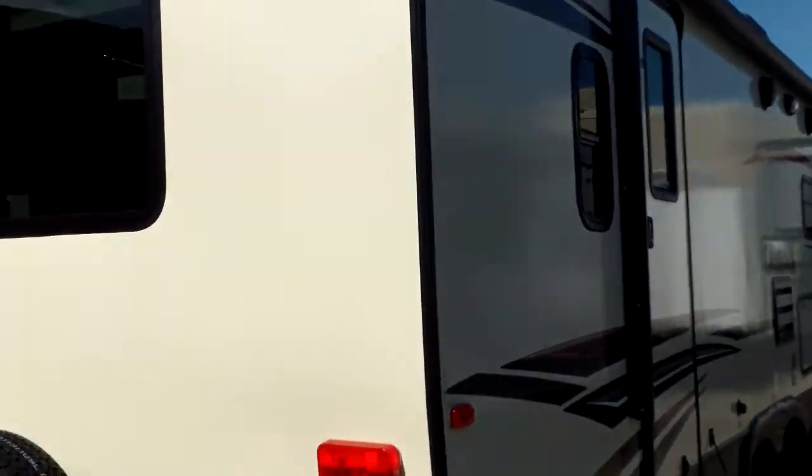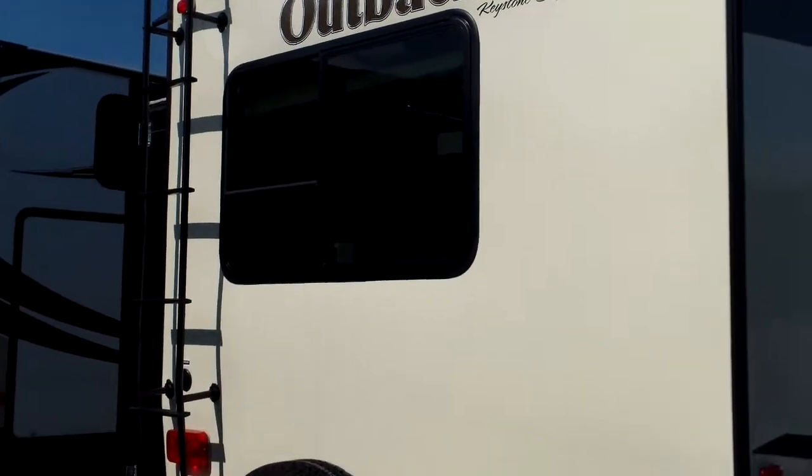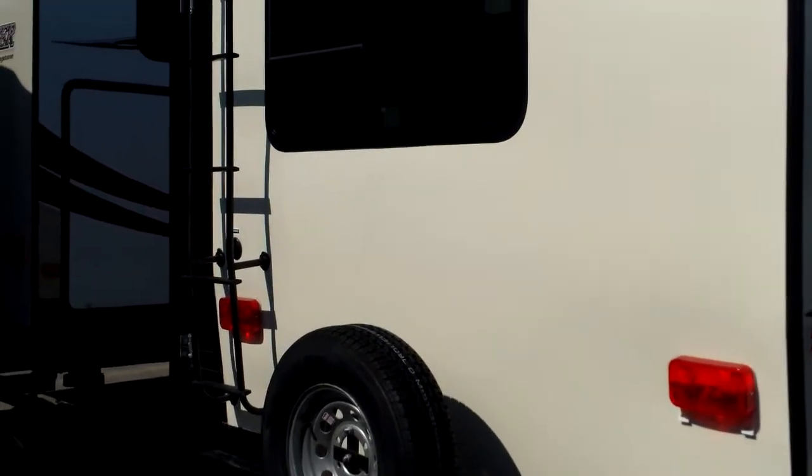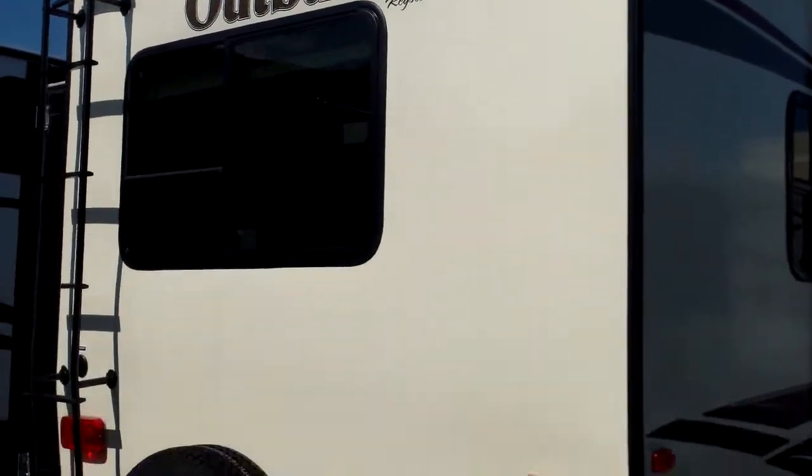Nice look at the graphics package and the oyster-colored sidewalls. A cool thing about Outback is the ladders are standard, so there's a mounted roof ladder right to the back here. And a nice crown roof as well for water runoff.